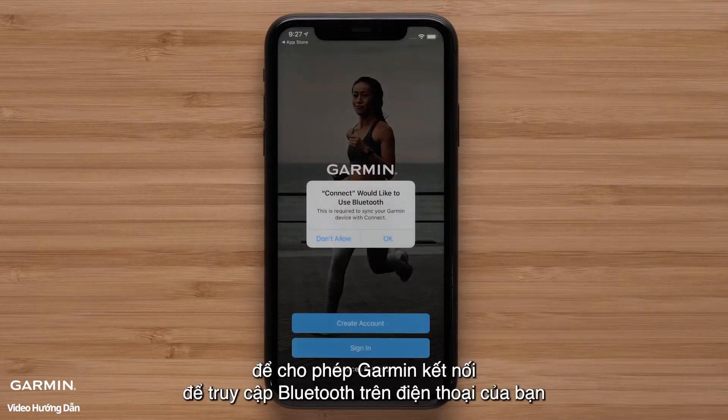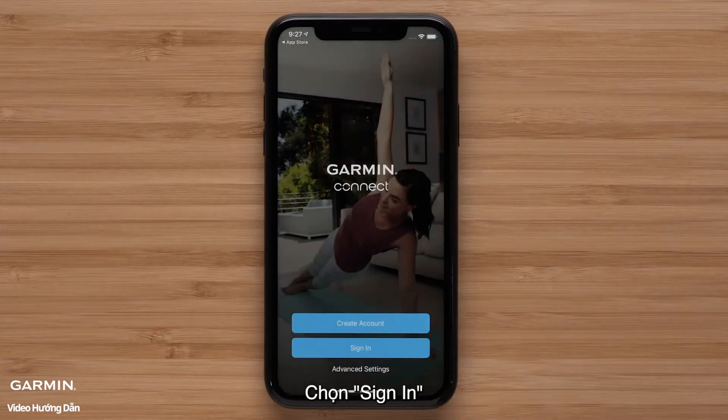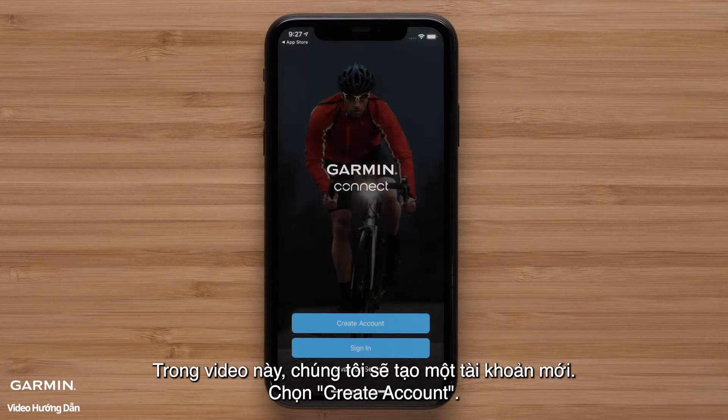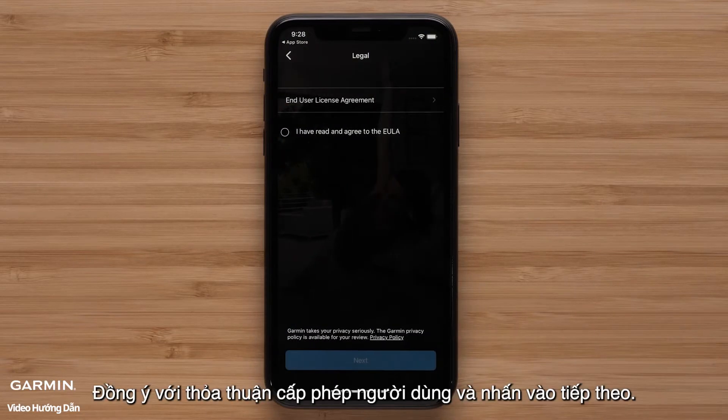Tap OK to allow Garmin Connect to access your phone's Bluetooth. Select Sign In if you already have a Garmin Connect account. In this video, we will be creating a new account. Select Create Account.